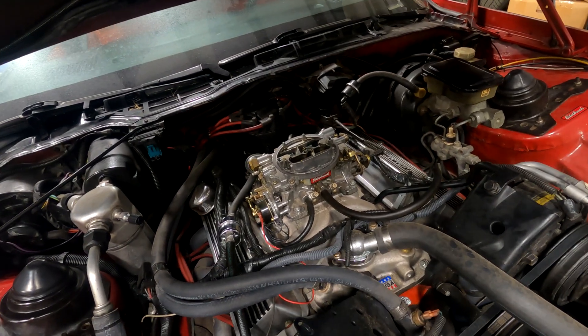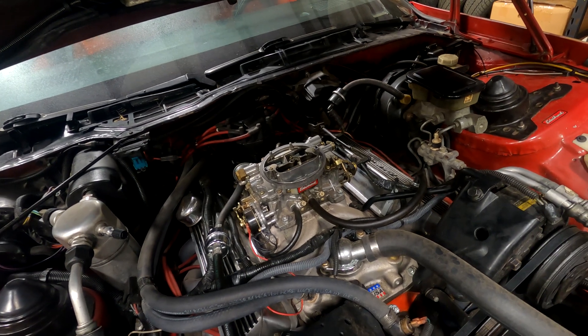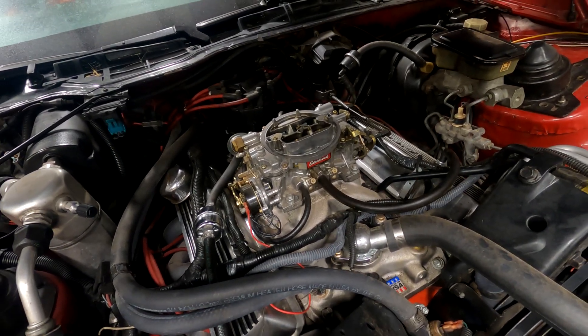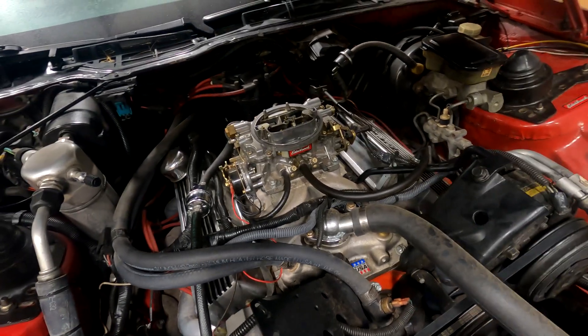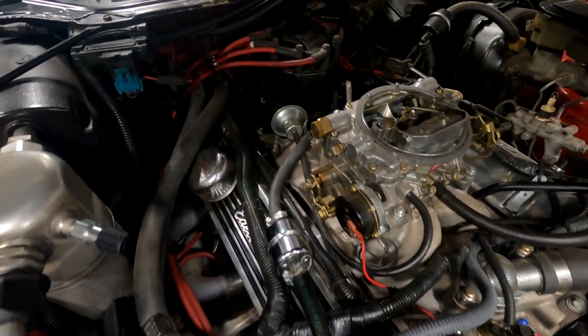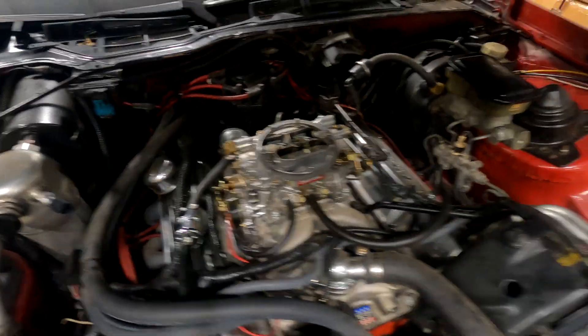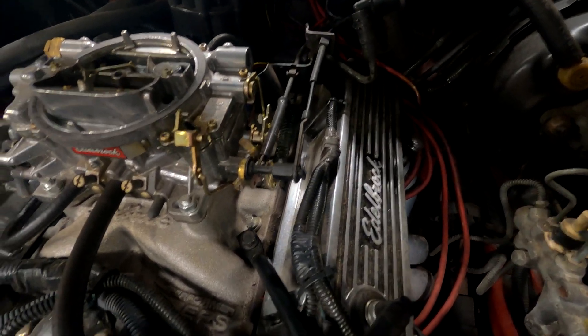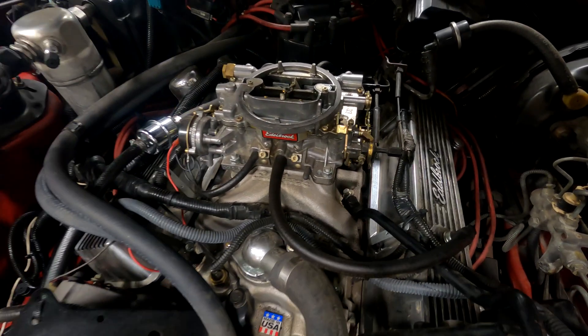First step is to remove your air filter, which usually is just a wing nut with a threaded rod. I just pulled the threaded rod out as well. Then we're going to remove all the vacuum lines and the fuel line from the back. And then you're going to unclip the linkages from the cable side — you're going to leave all the linkages bolted together.